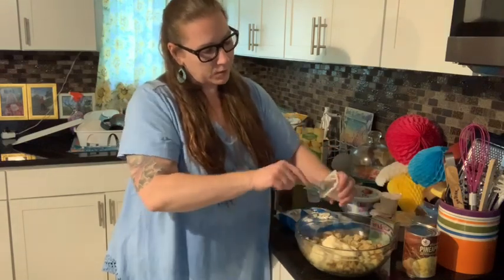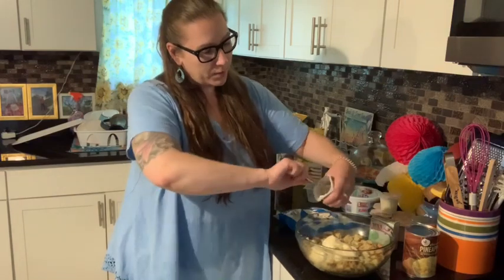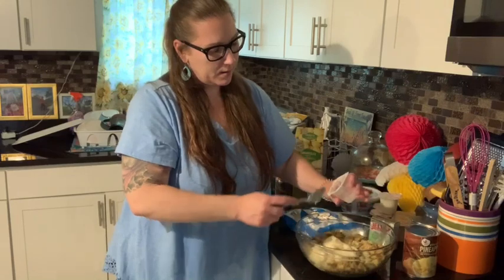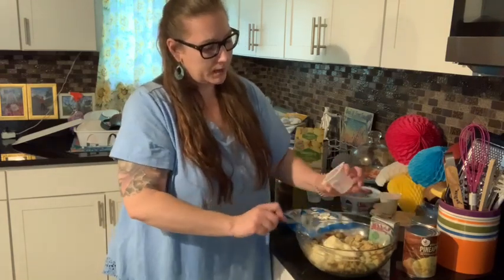I hope everybody's having a good Monday. I hope all the mothers and grandmothers and aunts and godmothers and everybody else that has a mother role in somebody's life had a good day yesterday.